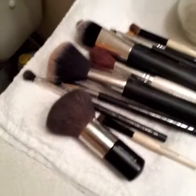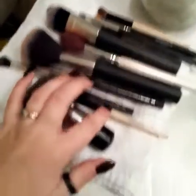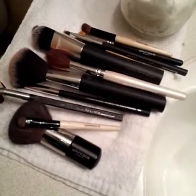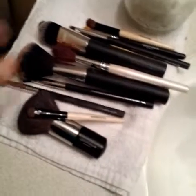So this is my stash of brushes. They're all from different brands. I got a unique one here, I got one from Walmart — it says Spa Essentials on it — and then I have one Elf brush.